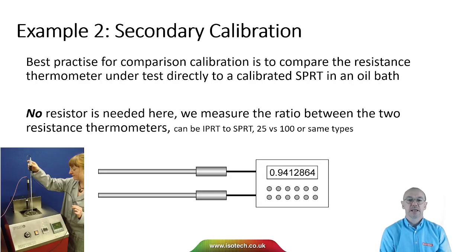In a second example — calibrating a resistance thermometer against an SPRT in an oil bath — no external reference resistor is needed, because we can measure the ratio between the two resistance thermometers directly, comparing one thermometer to the standard thermometer without needing a separate reference resistor.